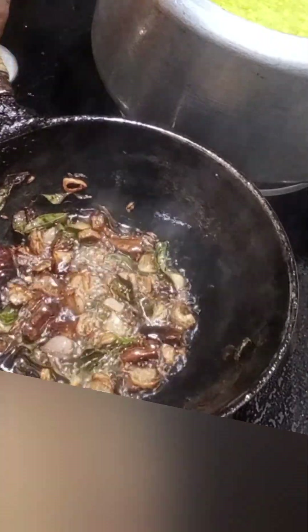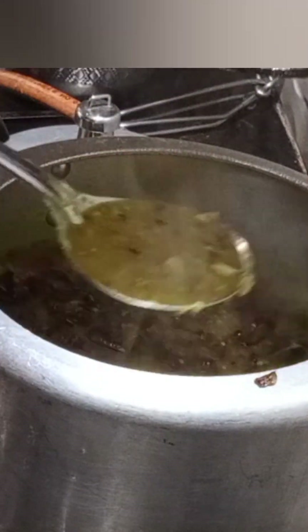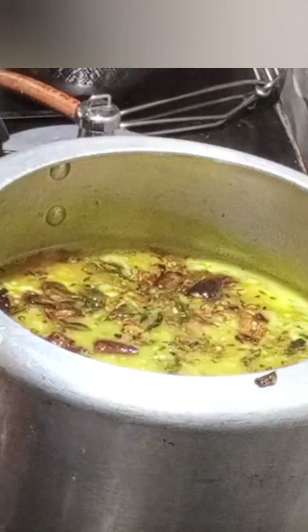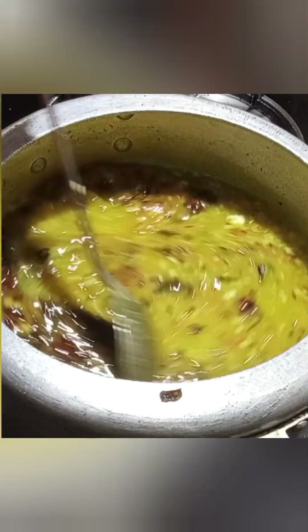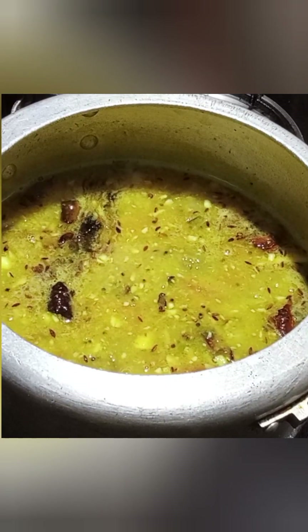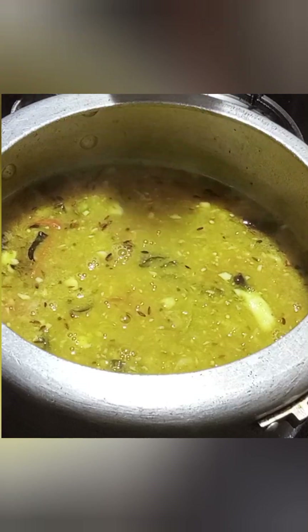We are going to add some salt to the olive oil. The olive oil will be added. We will add some olive oil. This gives a good flavor with the olive oil.